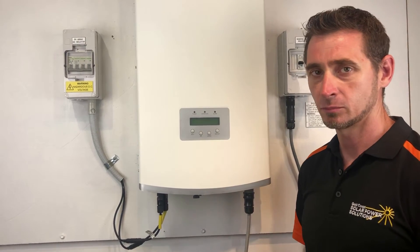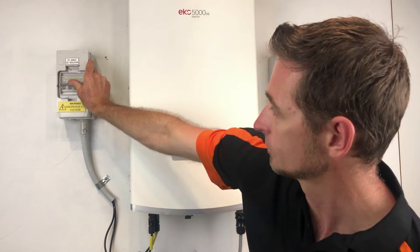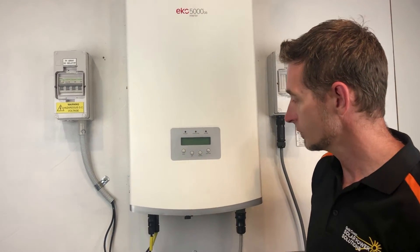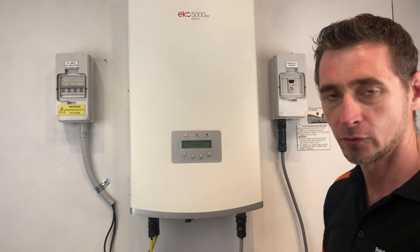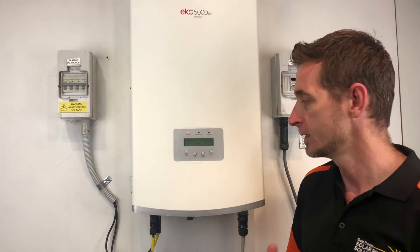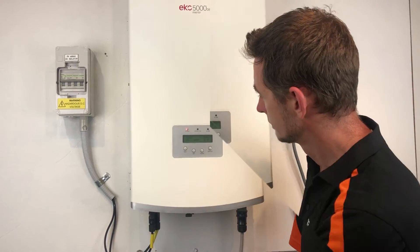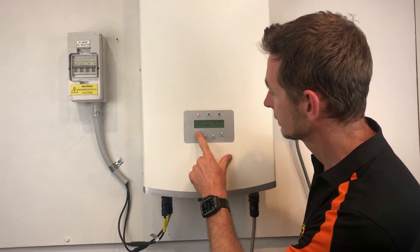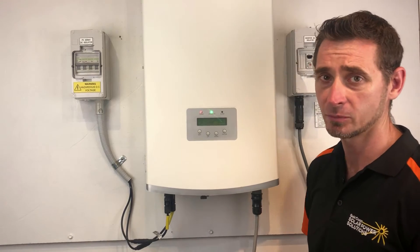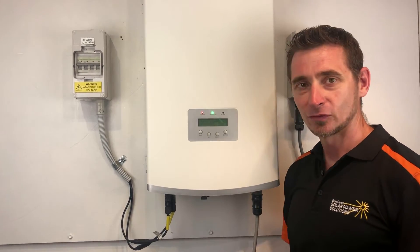We just wait for the inverter to go blank like it just has. The reboot process is nowhere near as important as the shutdown process — we just need to turn everything back on. I'm going to throw the DC first and then the AC on, and the inverter will now go through a startup procedure. We'll just see if it comes up with that error again or if it's cleared and starts working. At the moment the inverter is just coming up with an initializing message — it's just starting up, which usually takes a couple of minutes, so we'll just fast forward this little section.